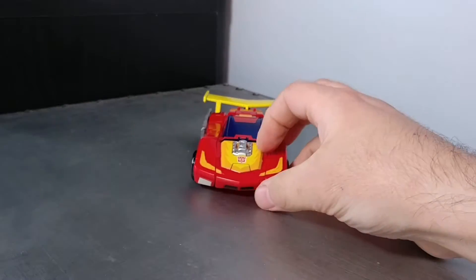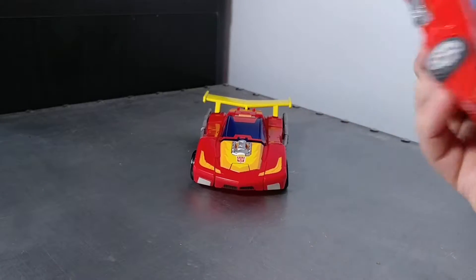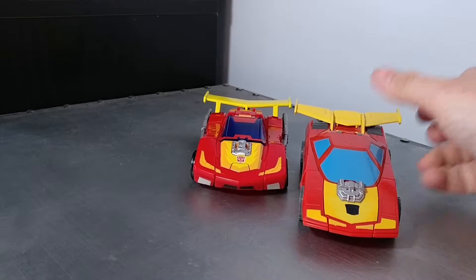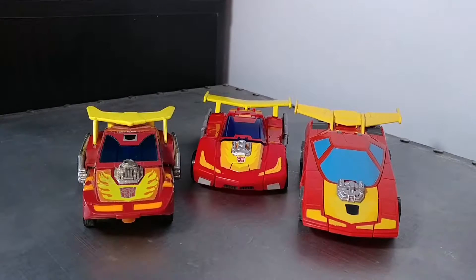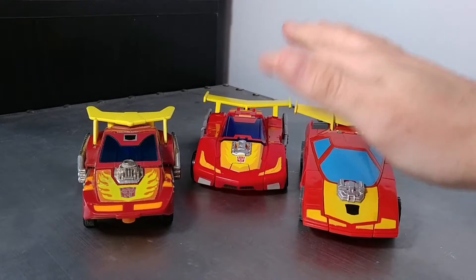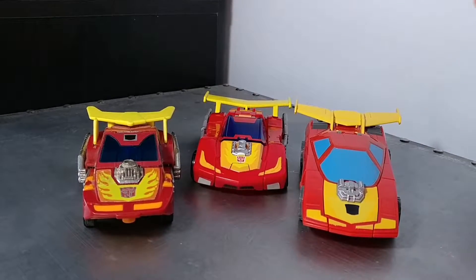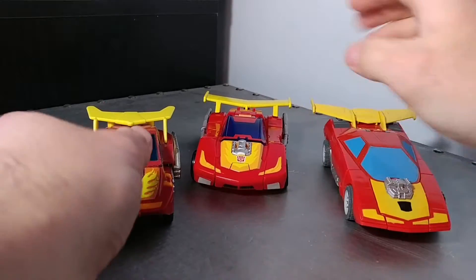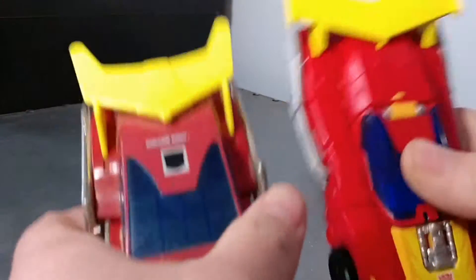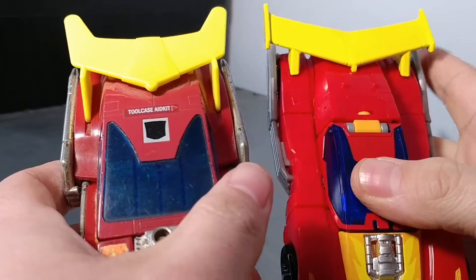This is Titans Returns, and I'll leave him in the middle. This is the Classics — or I think it was Universe — it's a CHUG. And here is G1. I do say he looks better, he looks more like the G1 compared to this one. You can see the spoiler looks better, he's closer in color with the spoiler. I don't know if you can tell in these videos — it's still a bit darker.